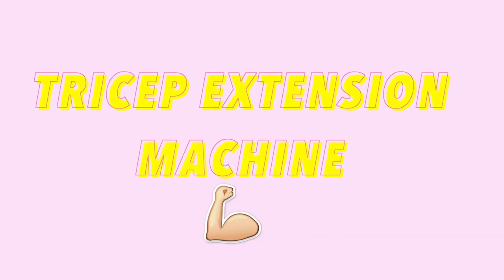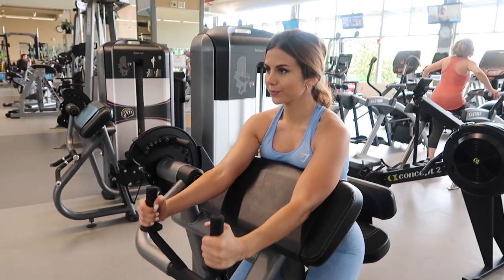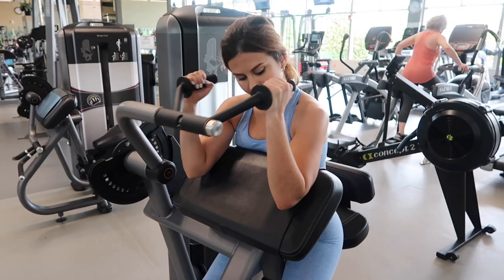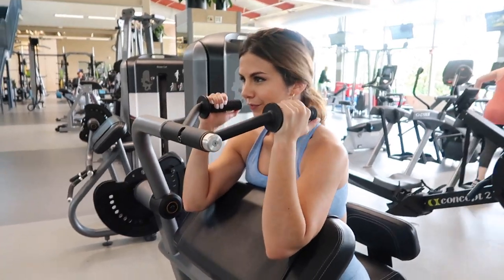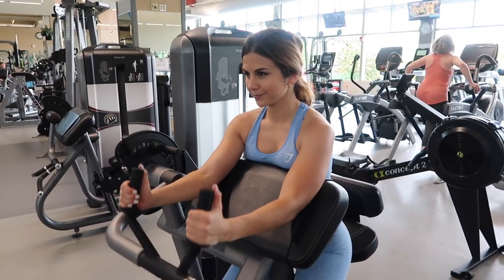The last exercise is the basic tricep extension machine — simple and easy. This is great for warming up your triceps at the start of a workout, and also excellent to finish with, especially for beginners. Most gyms have this machine. It's helpful because it keeps you completely stable while isolating and supporting the tricep. When I'm focusing on triceps, I like to do a burnout with this machine — you will feel it!